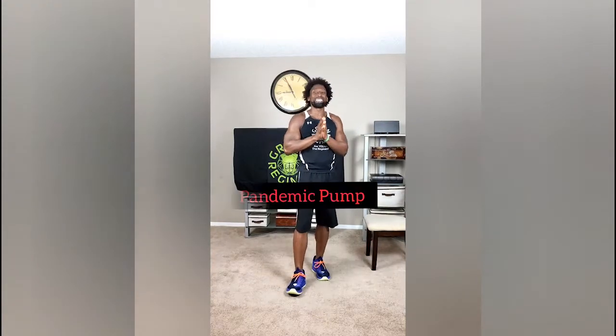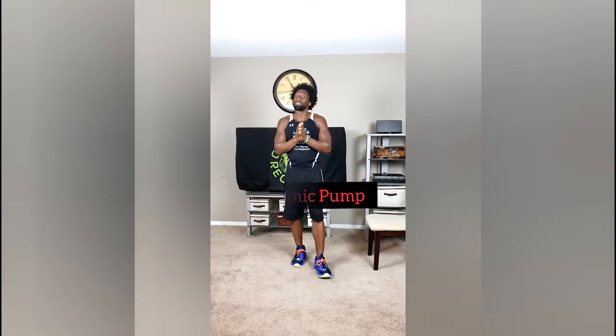What's going on Elite Family? This is Tyra Green Regimen. Today is day number 18. The workout is called Pandemic Pump. This is a serious one. Some of you love this workout because it's so difficult, but this is the closest type of home workout that you're going to get to being at a gym because of the tempo we're doing.